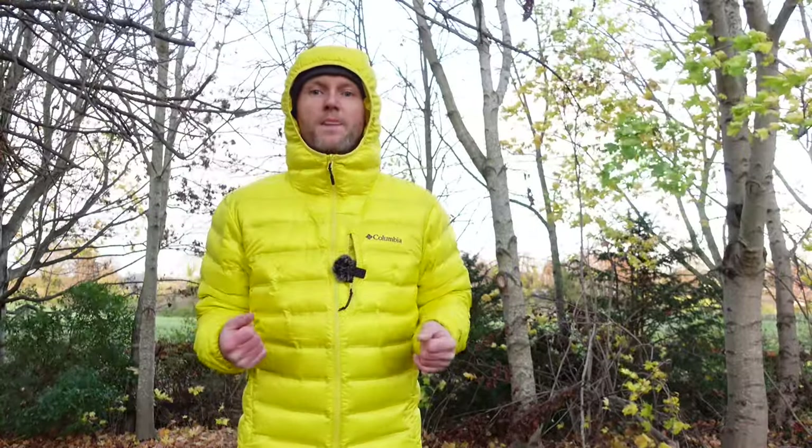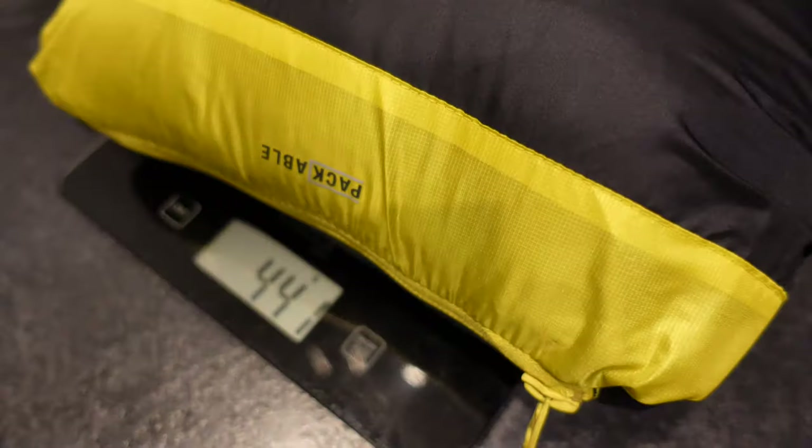This particular jacket has a 700 fill power of RDS certified down. It has 100% polyester outer and inner, with the down insulation inside. It packs up really small, it weighs just over 400 grams, so it's ideal for backpacking and storing away in your rucksack when you don't need it.